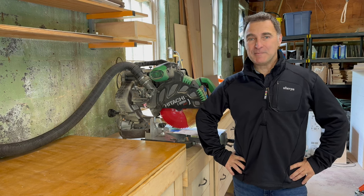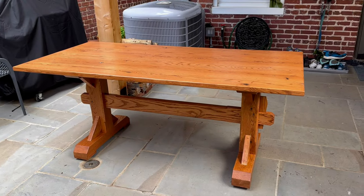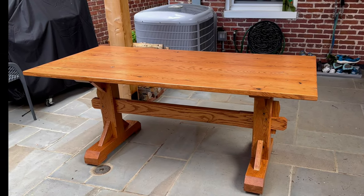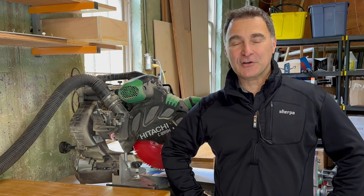Hi, I'm Pete. Welcome back to my channel and welcome to my workshop. This is video number two in my series, How to Build a Trestle Table. I hope you enjoyed this series of videos and if you do, please remember to hit like and please remember to subscribe.